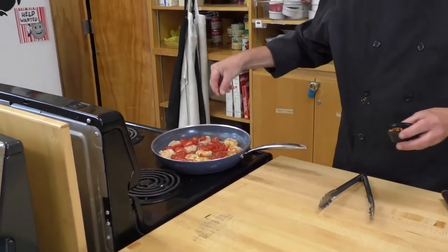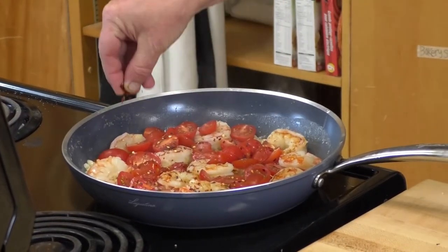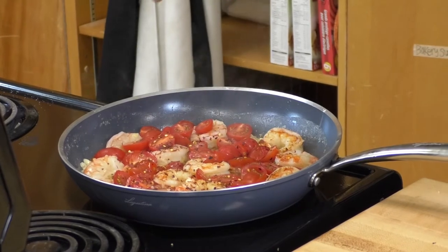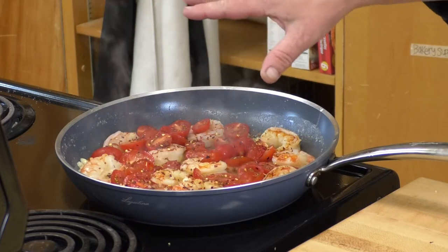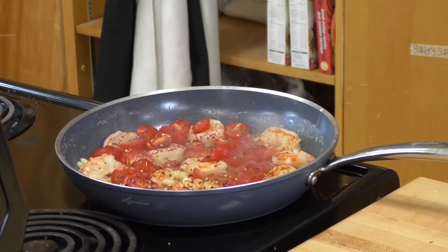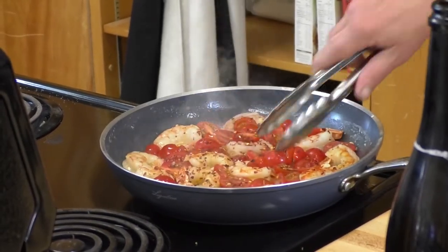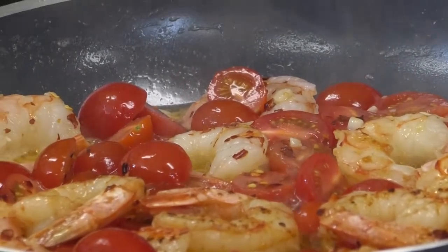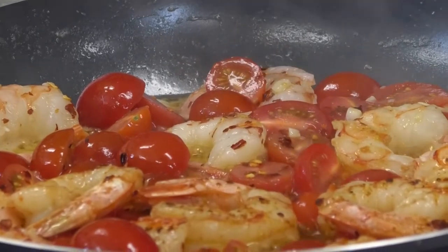This is a to-taste thing, but for my personal preference I want this dish to have a nice bit of heat. In total I added about a teaspoon of chili flakes — which maybe doesn't sound like a lot, but when it comes to chili flakes that's quite a bit. Give it a little swirl and let them do their thing. There's something about the smell of roasting garlic that really stimulates the appetite.